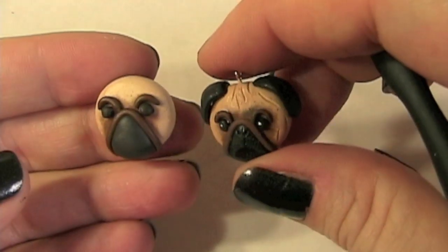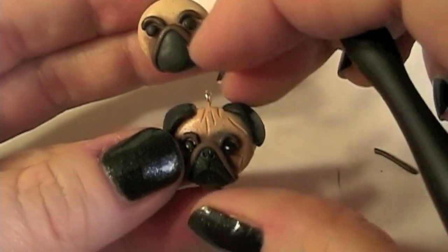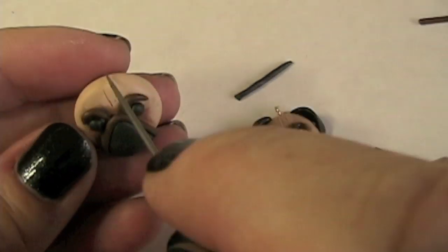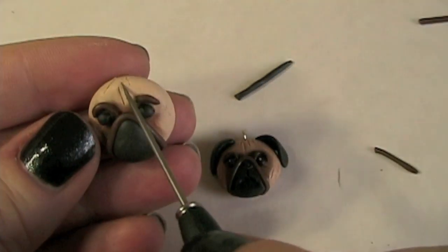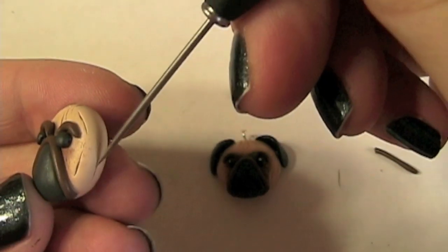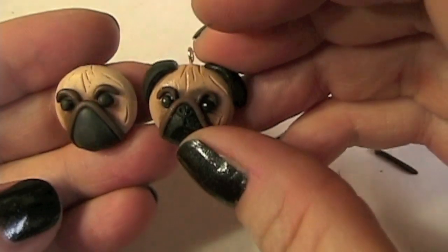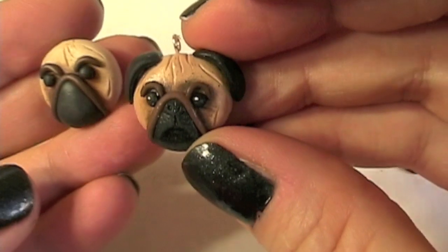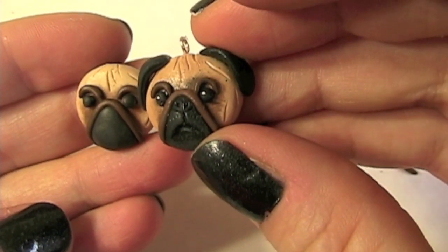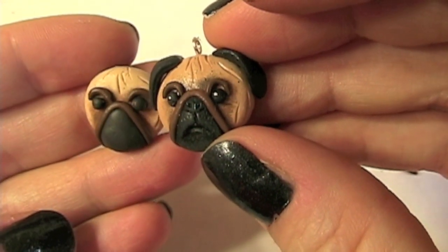Now it's time to put in the folds in the face — I'm going to draw all of those with this tool. Now for the nose, you can see here in the detail I have a little nose and little dots to give the illusion that there's whiskers, and then that cute little pouty pug face.